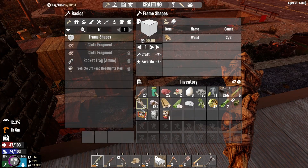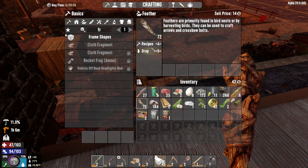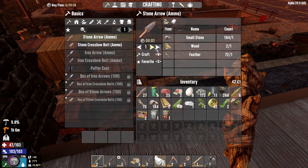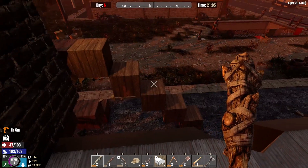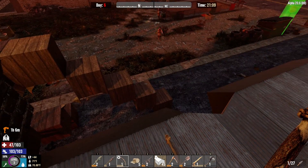Anyways, we got food now. Let's see — recipes, arrows. I can make two stone arrows. Well, that's terrible, you dummy. Got something pretty important there.